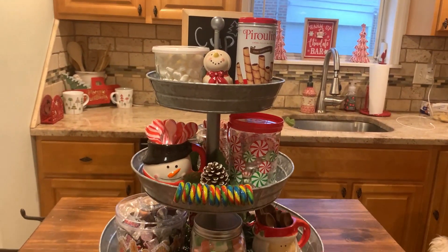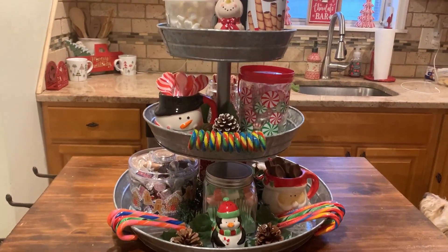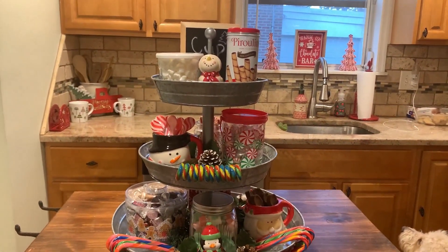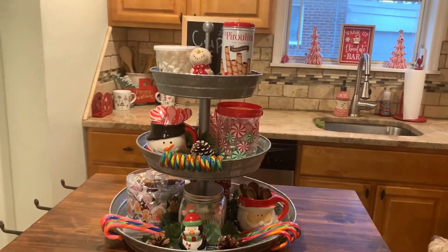This is the finished hot cocoa bar. I played around with it for a long time to get it perfect, exactly how I wanted it, and I love how it turned out. Thank you so much for hanging out with me today — I really, really hope you enjoyed this video.